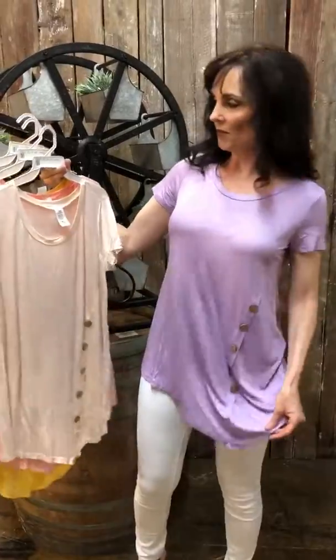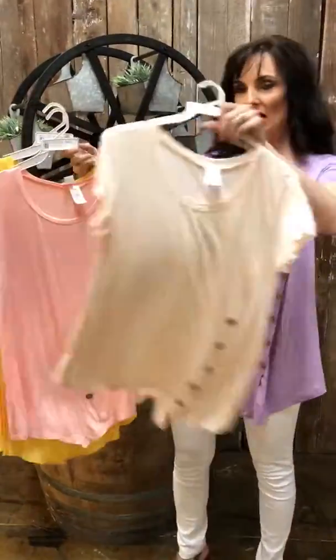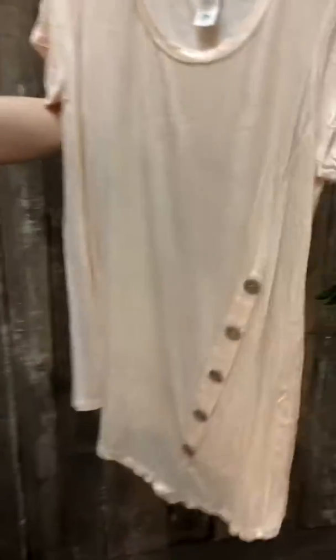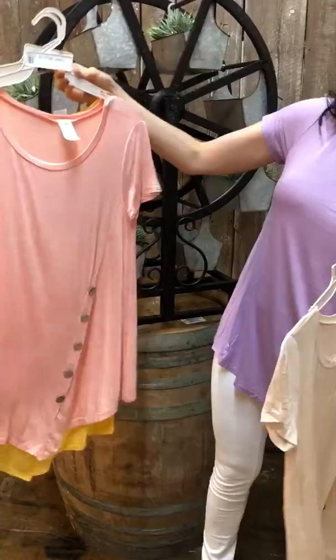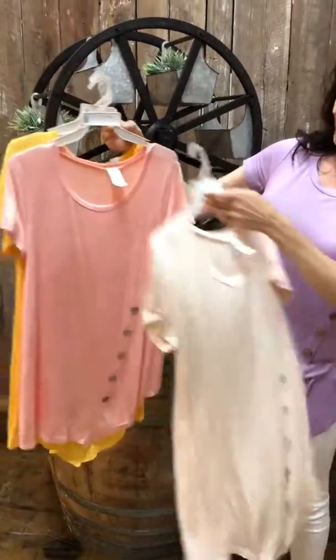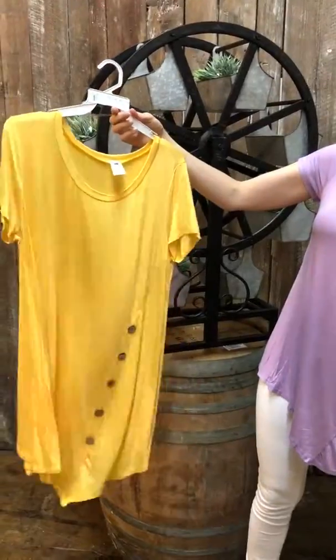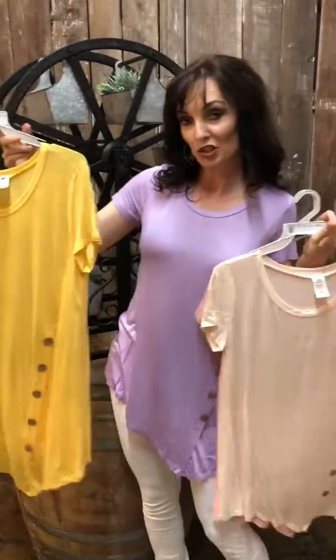This one is purple, this one is blush — it's a really light blush. And this one is yellow; yellow is very popular this year.